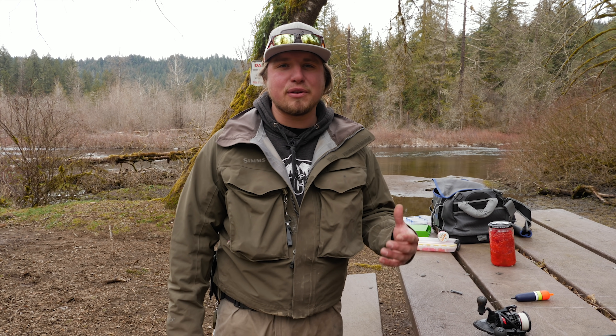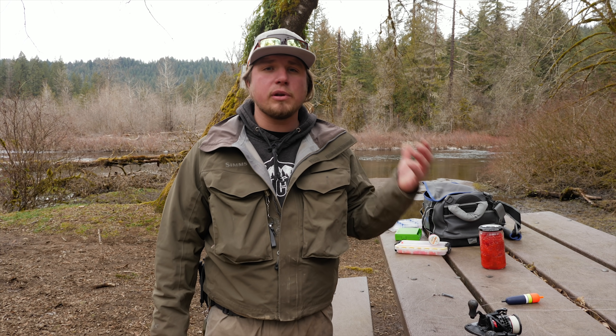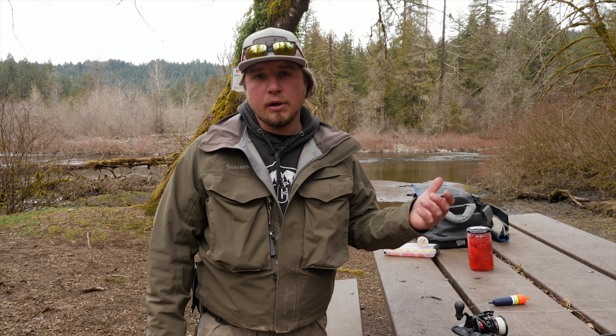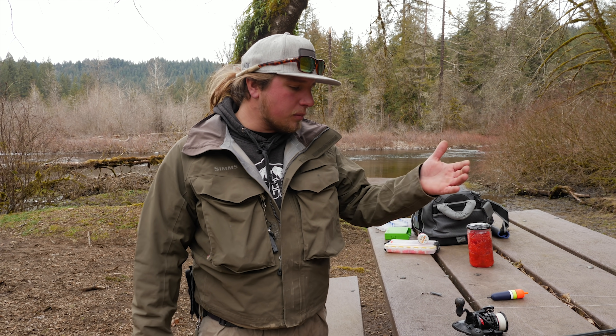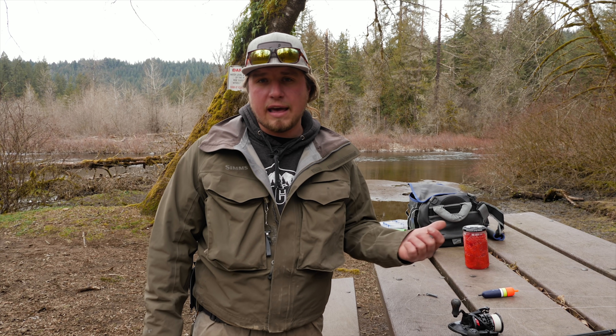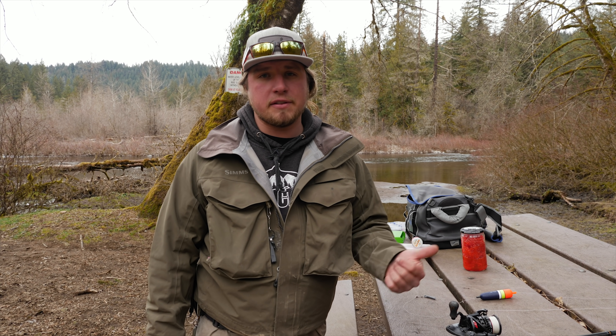Hey all you addicts out there, welcome back to another Addicted Fishing Tutorial. I'm Jordan Koenigge and today we're out here talking winter steelhead and one of the oldest tricks in the book — fishing roe. We're going to talk top to bottom: rod, reel, line, all the way down to how to tie your egg loop to use these eggs to target these beautiful winter steelhead. Stay tuned, you guys are going to learn a ton in this video.